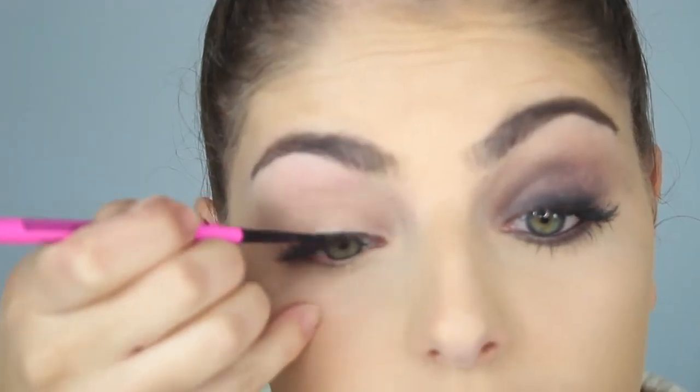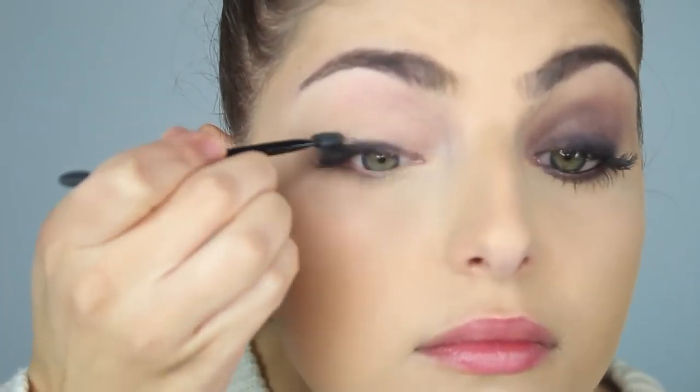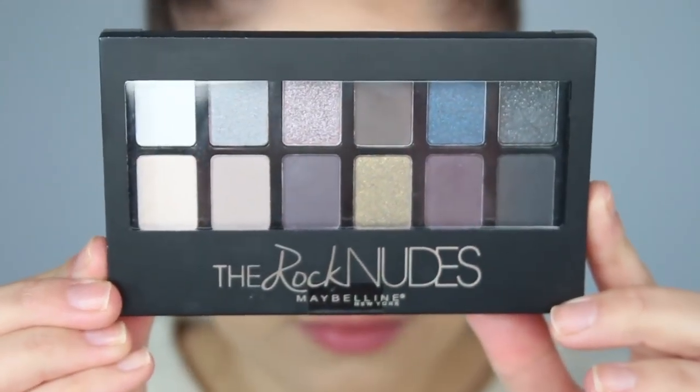The first thing I'm doing is taking my Maybelline Master Precise Skinny Liner and applying this to my top lash line and blending this out with a sponge applicator. This is a super black, super creamy gel-like formula, so it's amazing.